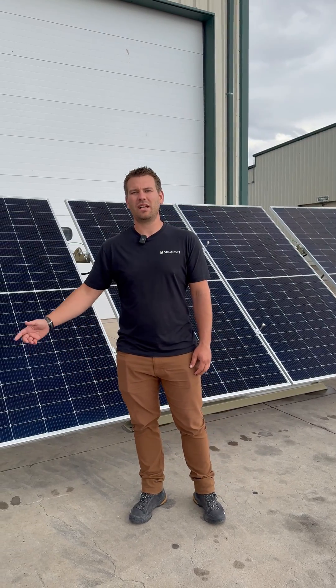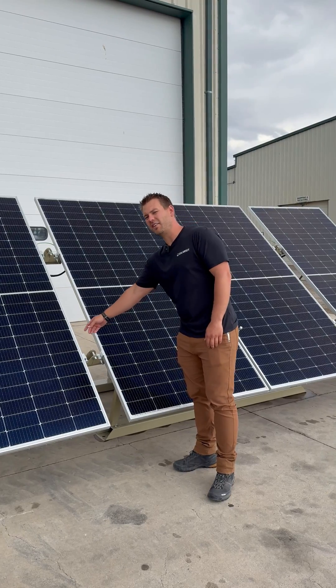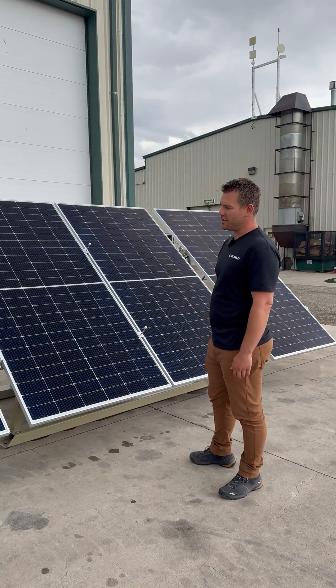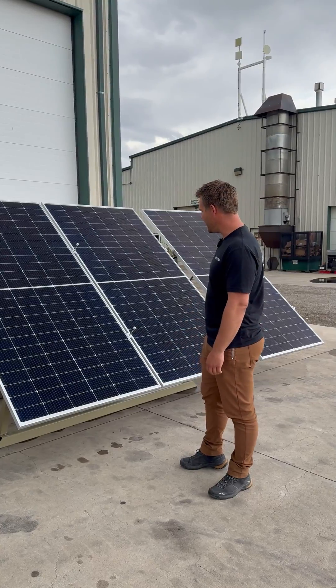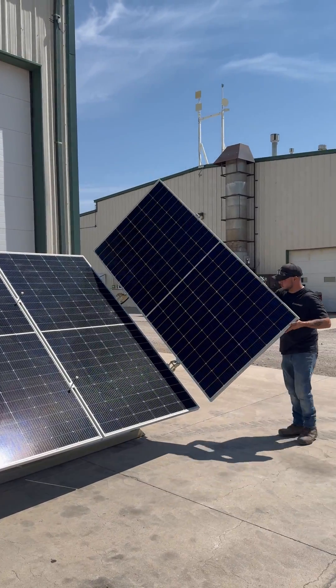SolarSed is introducing our new two and four panel systems. These panels are 690 watt bifacial rating, so this entire array right here is over 2,700 watts by itself. On the four panel system, the two outer panels fold in for easy transportation.